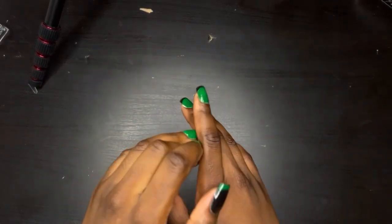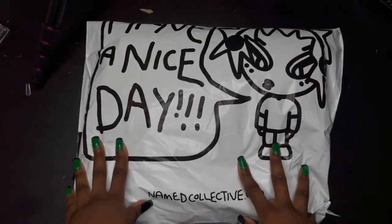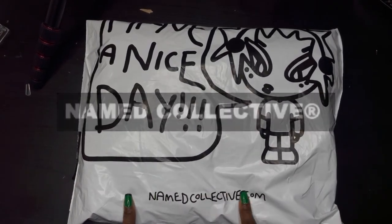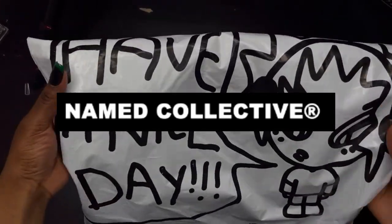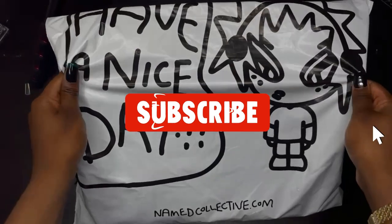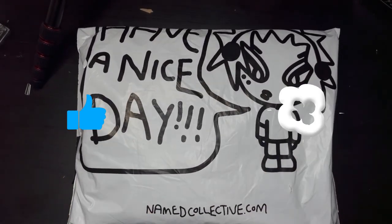Hello, welcome back to the channel — if you are new, hello! So in today's video I'll be unboxing this jacket that I purchased from Name Collective. I've ordered from them before, they're such a really good brand — they are an independent brand based in the UK.